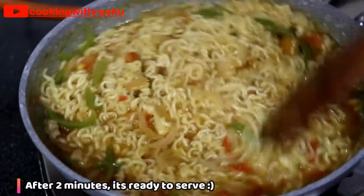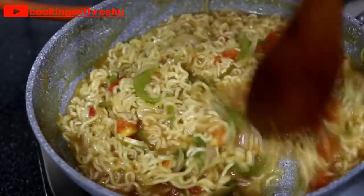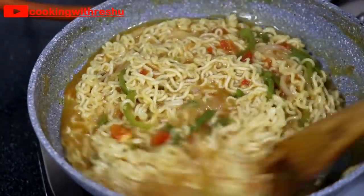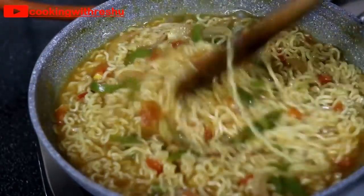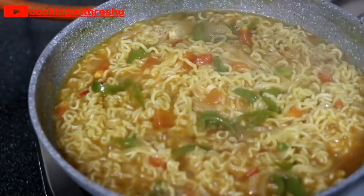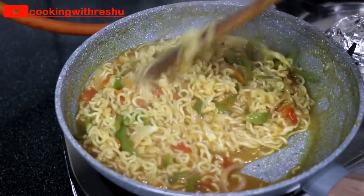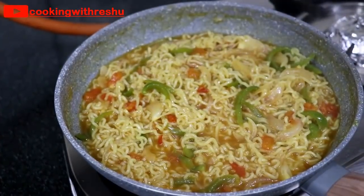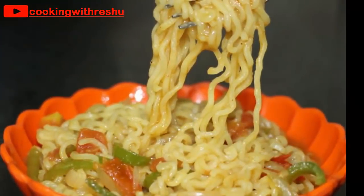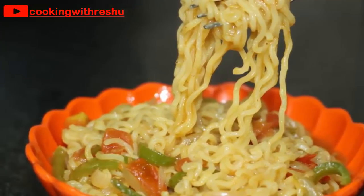You can add more masala to this, like hot masala, haldi powder, or dhaniya powder. I don't like a lot of masala in Maggi because the actual flavor of Maggi comes through. That's why I added only Maggi masala — it's very tasty. If you want, you can also add some cheese.